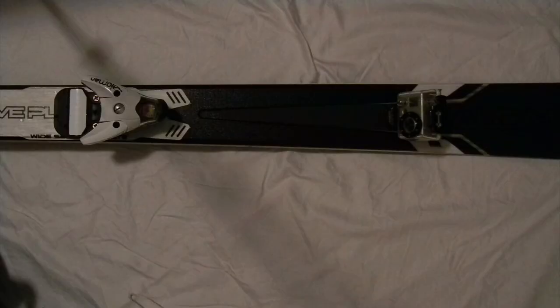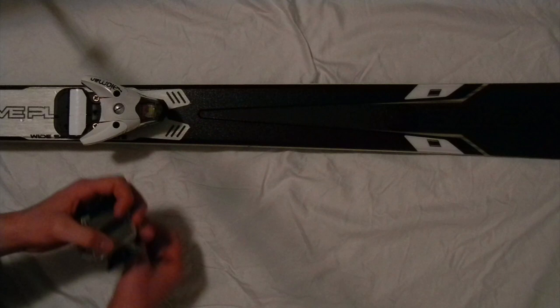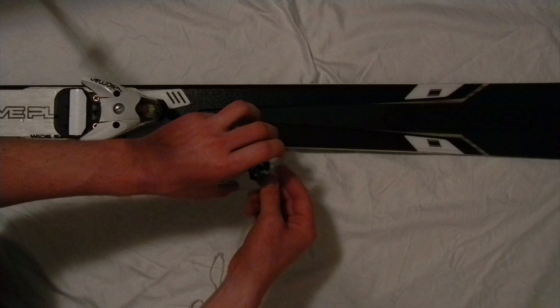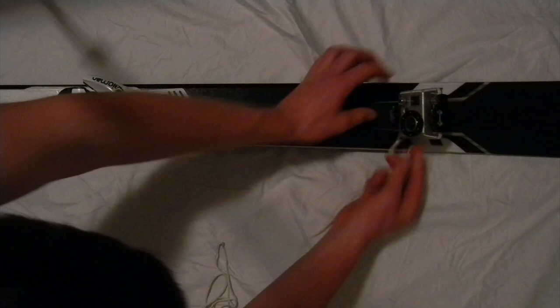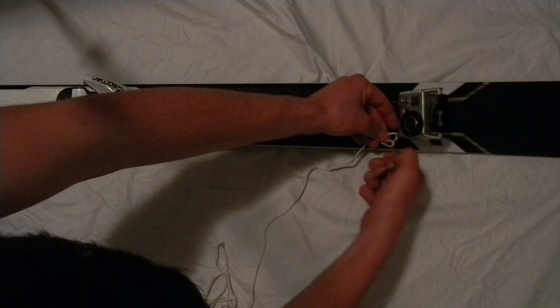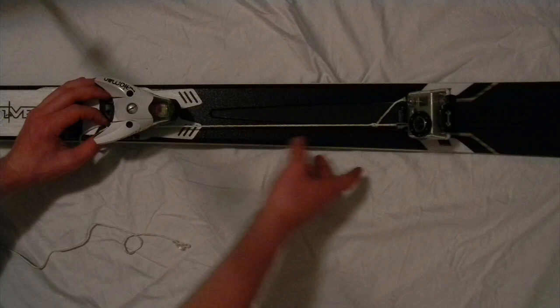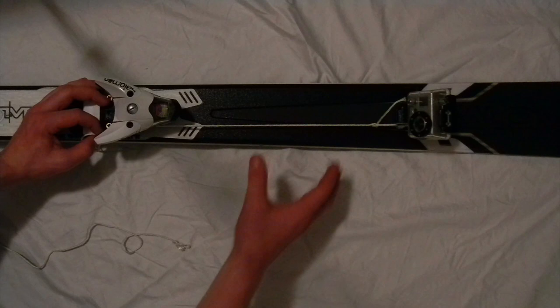One last thing before you go out and start skiing with this mount: make sure that you tie the mount onto something on your ski. If you don't know how to do it, there's a video on my channel about adding a securing loop to your GoPro. You can put one on and then tie it. I'm going to run the string through there, put my mount on, tie a little knot, and then run it back from my ski binding and tie it on, and cut off the extra. That way, in case my mount fails and my camera falls off my ski, at least it's tied onto my ski and I still have my camera.